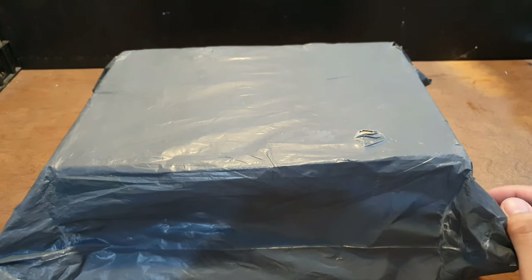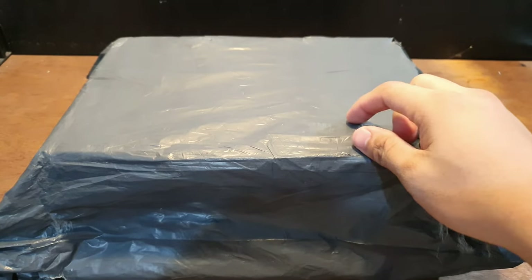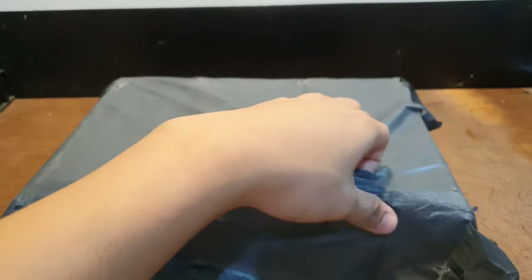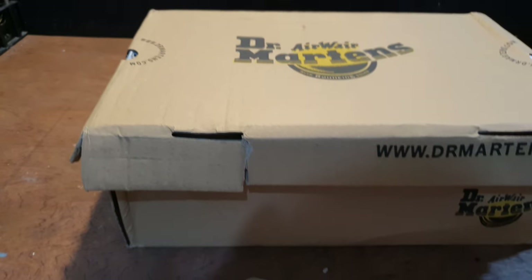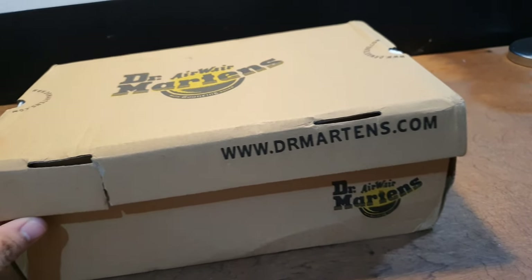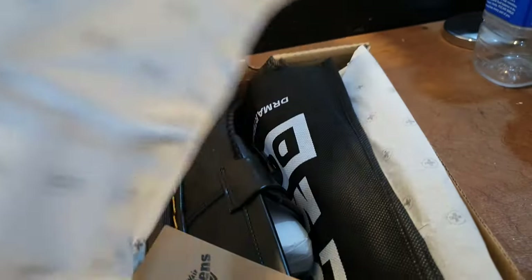Hey guys, so this is an unboxing of my recent purchase — a fake, yes you heard it right, fake Dr. Martens Adrian Loafers. So let's open it up. This is the box that it came with. You see that it's all messed up, but doesn't matter because I'm going to throw it away anyway.